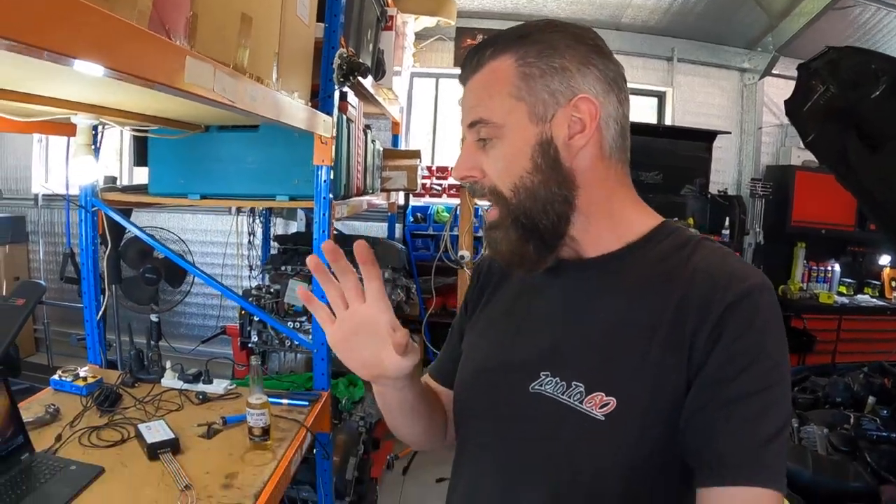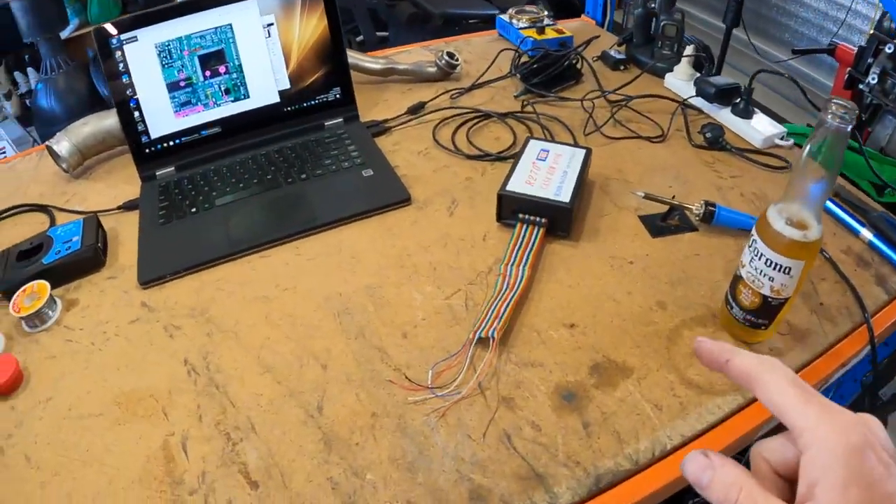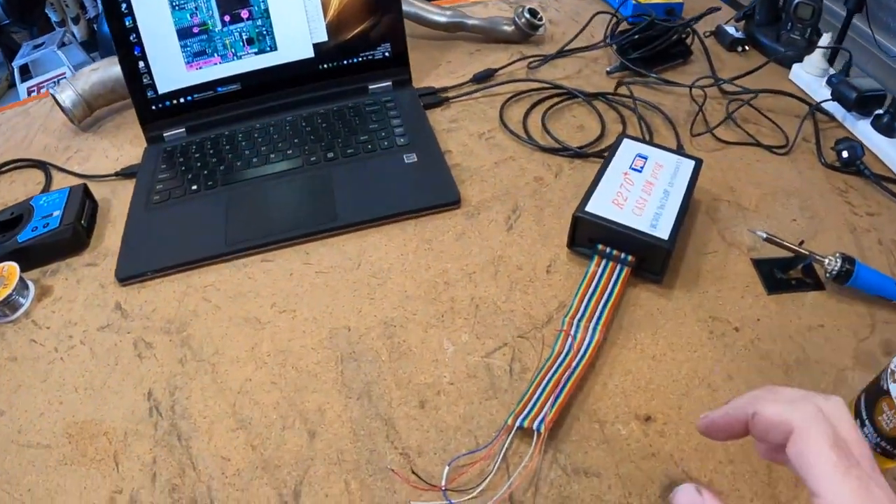Today I'm actually going to get a bit more serious about it — we're going to try and read the EEPROM data directly from the CAS module. Now it involves soldering. I did do a video on it the other day and I didn't actually show my soldering because it's that bad. I just shake. Always have. It's really annoying. Can't do much about it — it's only really a problem if you're soldering.